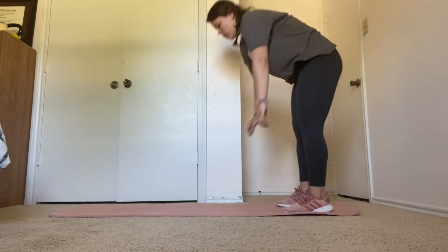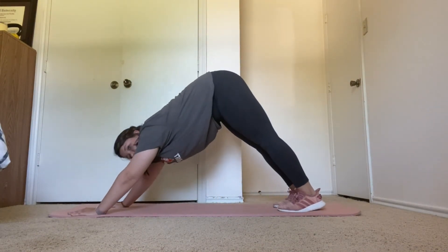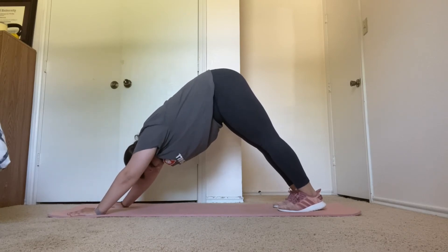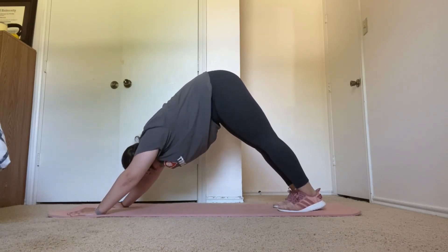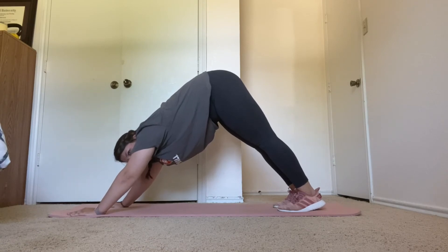From here, walking it out to downward dog. Hold for 15 seconds. Next, we're going into upward facing dog.